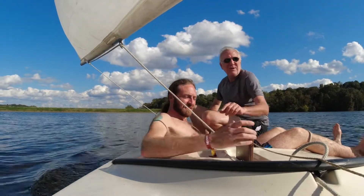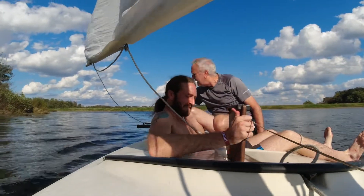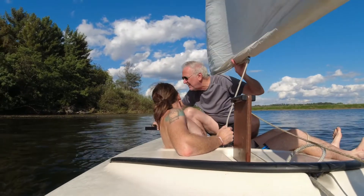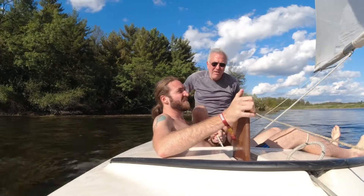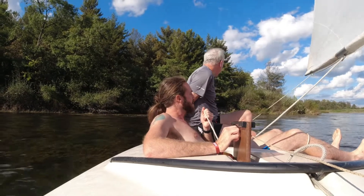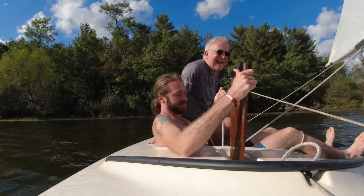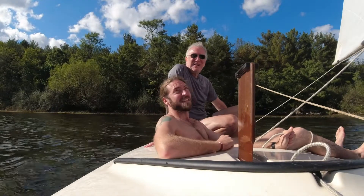It's nice to know the tiller doesn't get damaged — well this wouldn't get damaged, but that would. You can see how that would slow us down. Look at that — it's like a big foot brake.